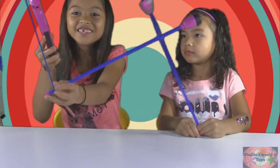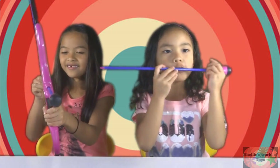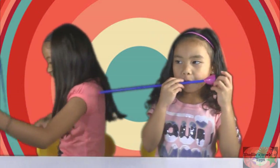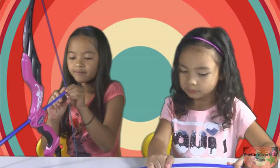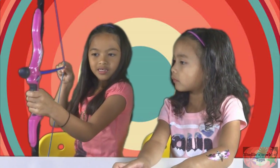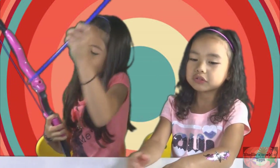All right, so now we're going to try this bow and arrow. So first, you're just going to hold the plastic — don't hold the band, just hold it — and then go like this, and then do it like that. Are you ready? Yeah, I would do it outside.